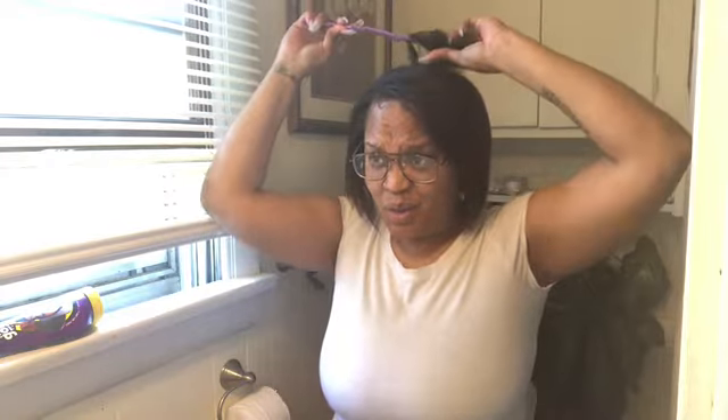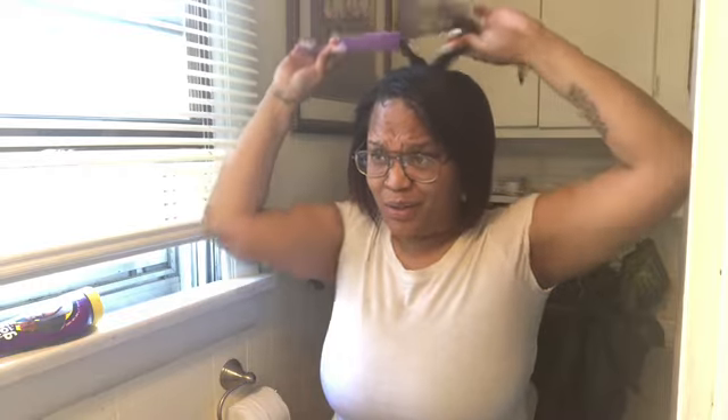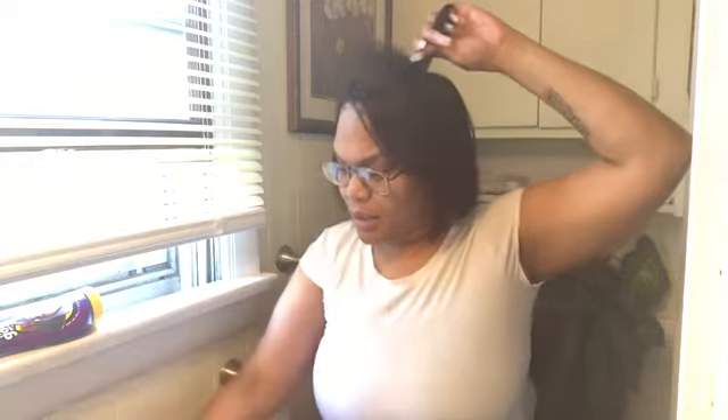I got two more pieces to flat iron and your girl is completely done.